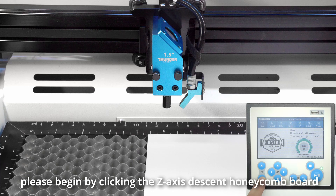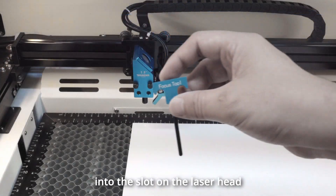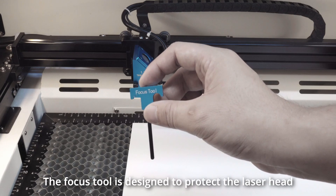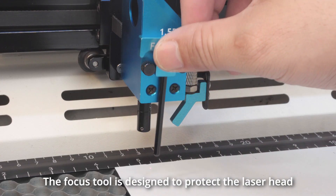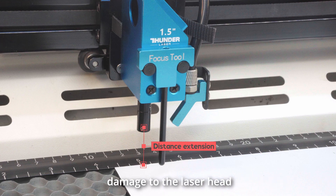If you prefer manual focus, please begin by clicking the Z-axis descent honeycomb board. Place the focus tool steadily into the slot on the laser head. The focus tool is designed to protect the laser head and autofocus sensor by providing a distance extension to avoid any damage to the laser head during the focusing process.